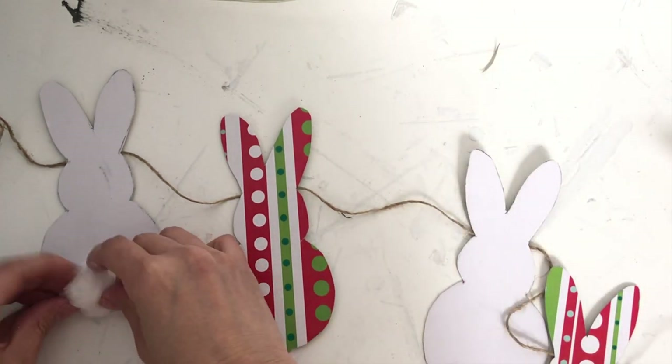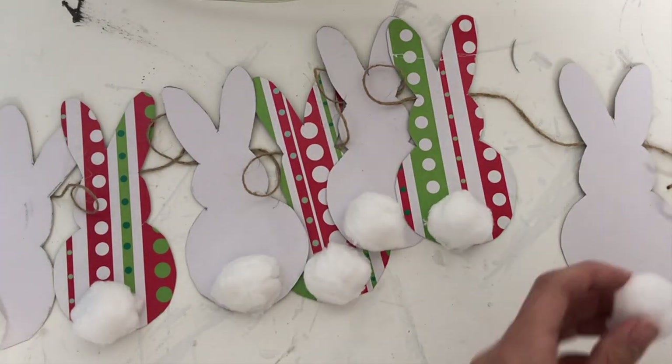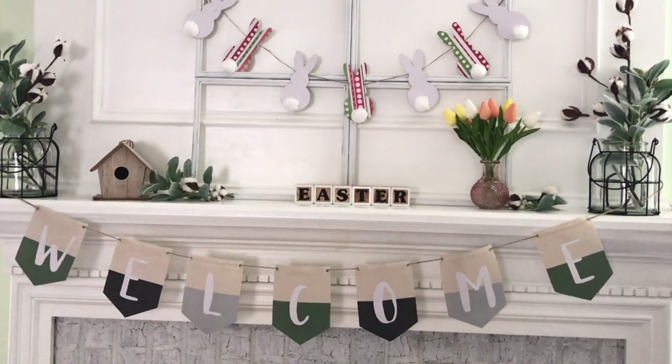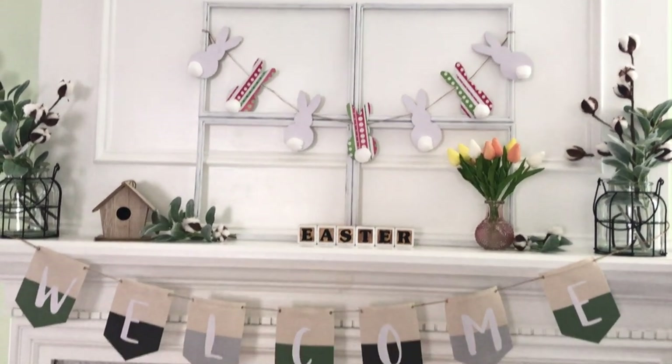Once that's all done, go ahead and hang the bunny banner onto the window frame and then put the window frame up. In the end I decided to tie some lamb's ear and cotton stem together and hang it upside down above the banner — I love this look, it is super cute!